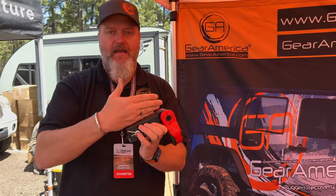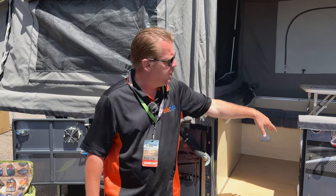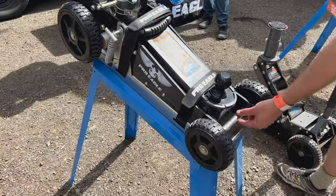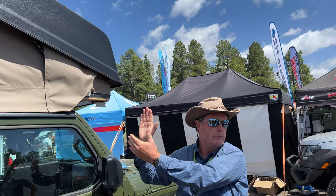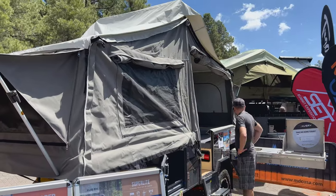We talked to a lot of the exhibitors to find some ideas for outfitting a Rivian. In this video you'll see some of my favorite items like recovery gear, the jack system Rivian uses for service vehicles, some rooftop tent alternative ideas, and a pop-up trailer that looks awesome that I want to try out. I'll put chapter markers to each of the sections and links to the manufacturers in the description below.